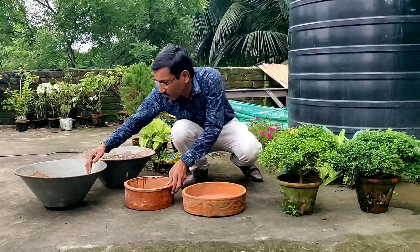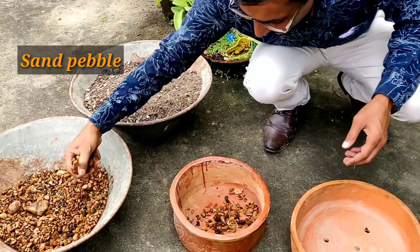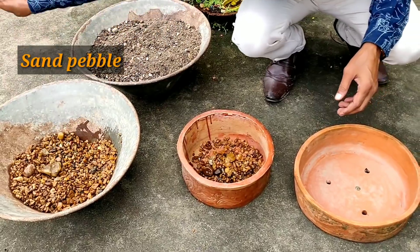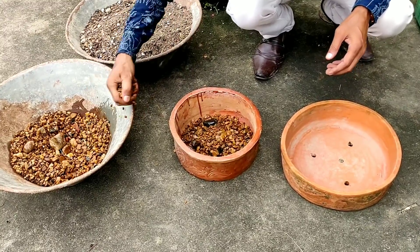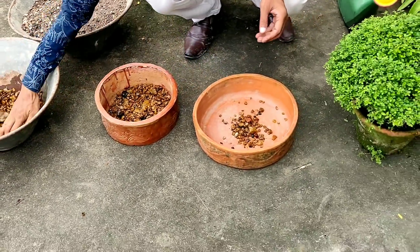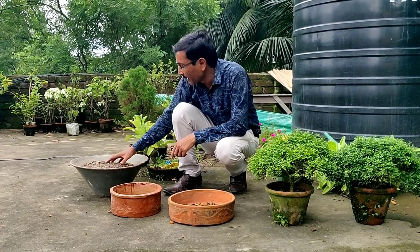First you have to place some pebbles here at the bottom. We are adding some pebbles here so that the water can drain out from here. Next I will add some bonsai soil mix.